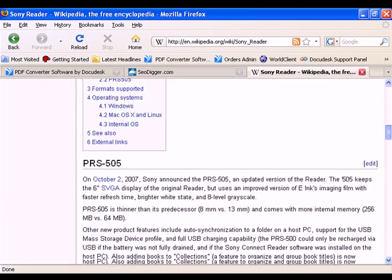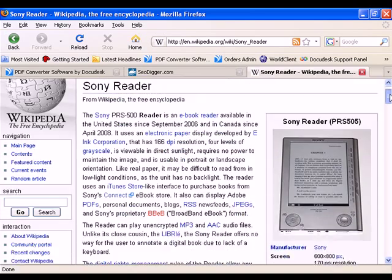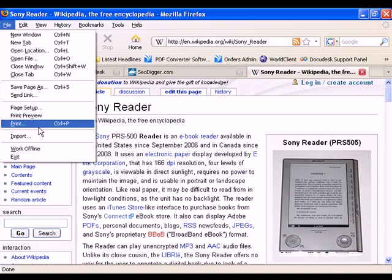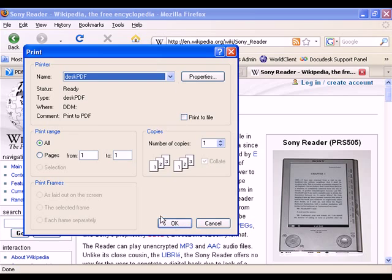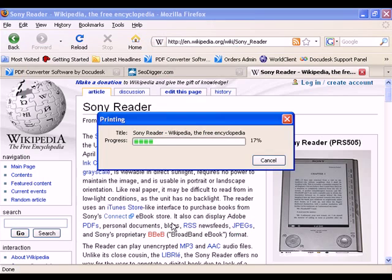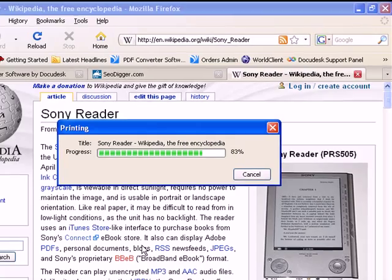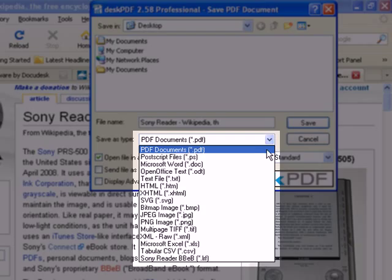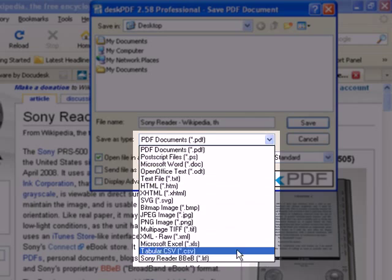Here we have the Sony PRS Wikipedia page, so to convert this to LRF, I'll once again click File, Print, Desk PDF, and this time I will choose LRF as the output format.